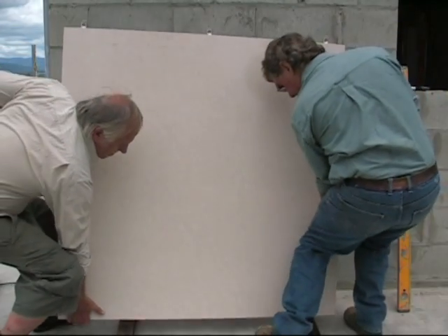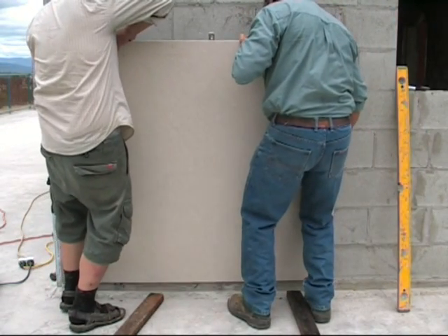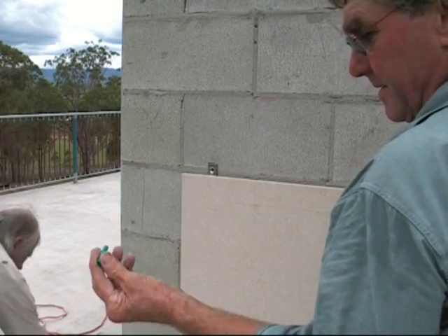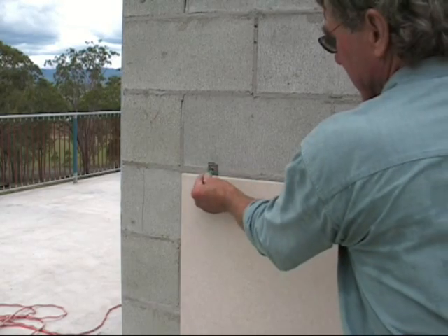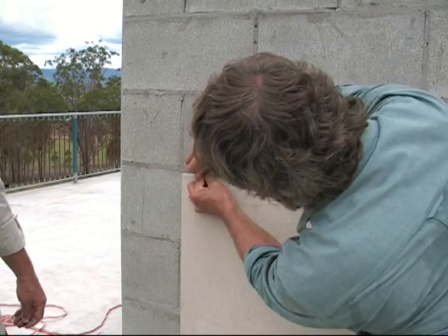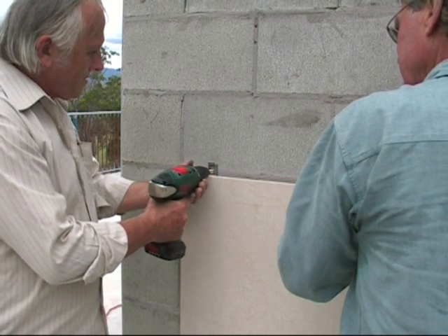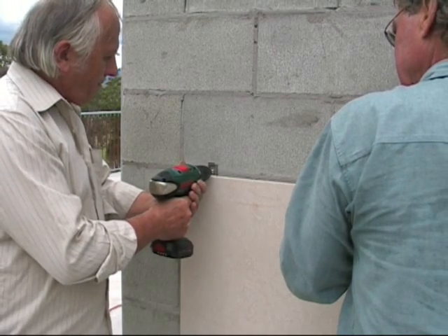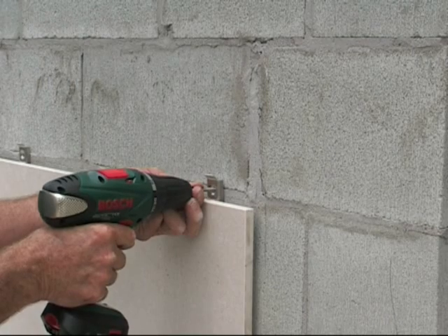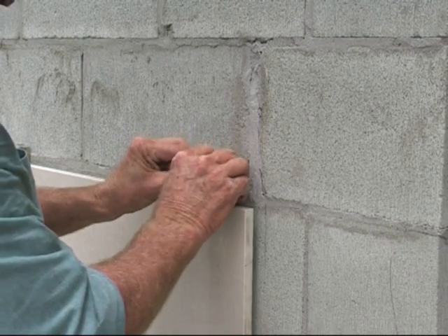Here we are installing the panel into position and securing it by the top fixings, which will carry the load of the panel. We are using green wall plugs into the concrete block and 50mm by 12 gauge self-tapping screws to secure it back. The screws are tapered to finish just under flush with the surface of the clip when installed. The plumb position of the panel is achieved with the use of shims and then properly tightened up with the screw gun.